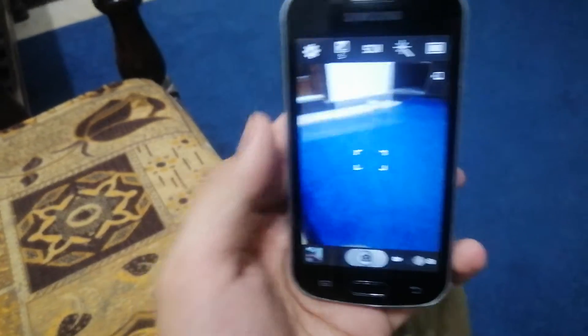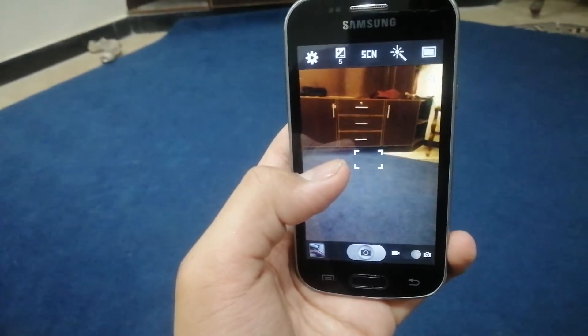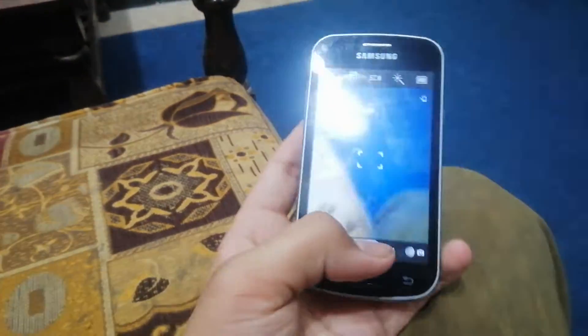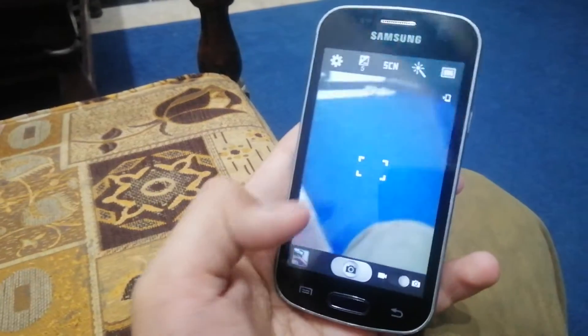So the camera looks really good. We're going to try some games too, but first I'm going to do the back camera and get a photo.